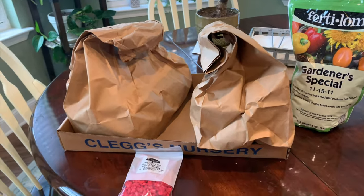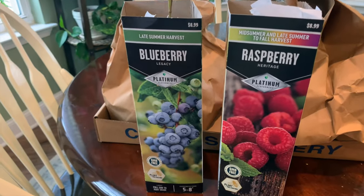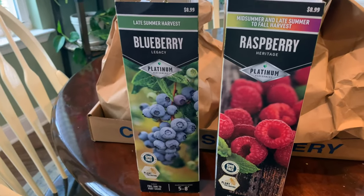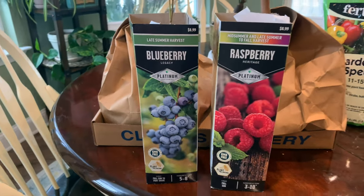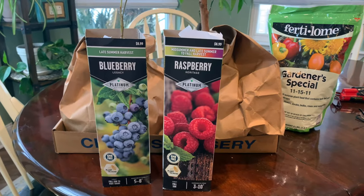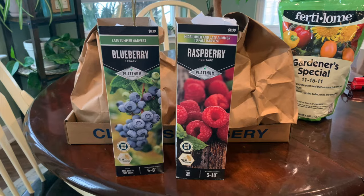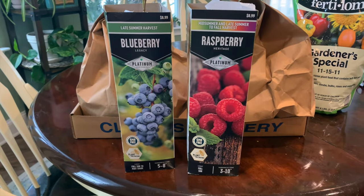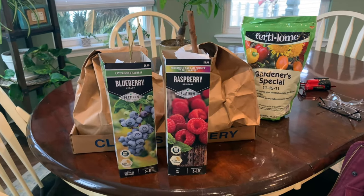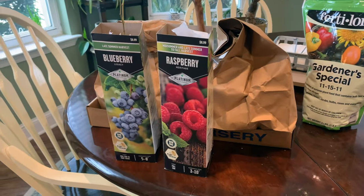I also grabbed a blueberry and a raspberry — these are bare root ones from Tractor Supply. We grabbed these yesterday as well. I have one raspberry plant and a few blueberries. I'm always looking to add to the blueberries because we have yet to get a very good harvest off of them — I think they need more acid — but anyway we'll get these planted out at some point too.